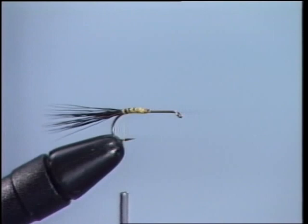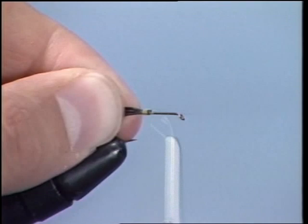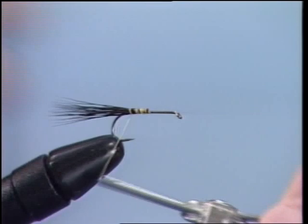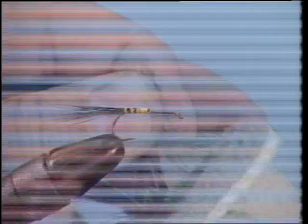Now it's time to check out your tail. Is it the right length? This tail is a little long, so let's unwrap it and trim it down a little bit, to make sure we have it the right length. It's very important to have your tail the right length from the eye to the bend. Now we're going to re-tie it. Notice how we're laying out our thread — towards the back we're going to go looser, and continue forward tighter to halfway down the hook. Now it's time to tie on our body.